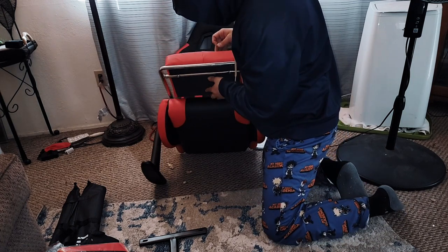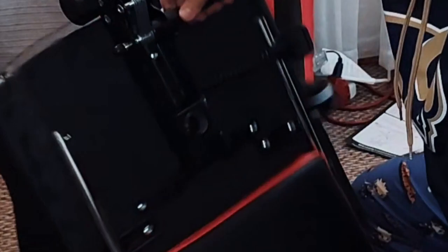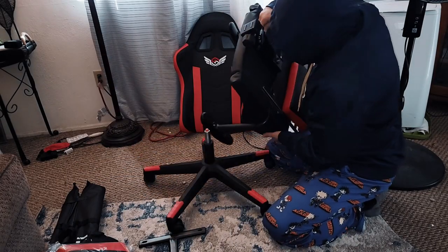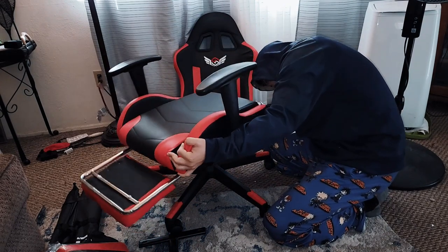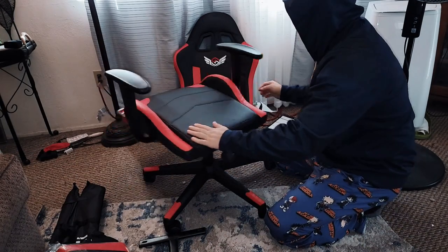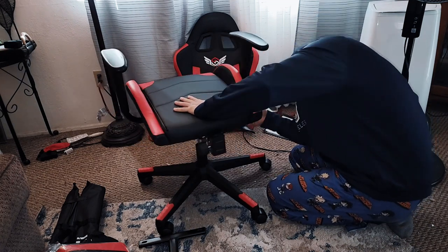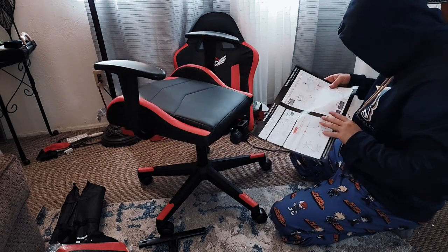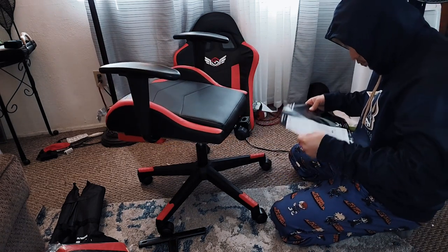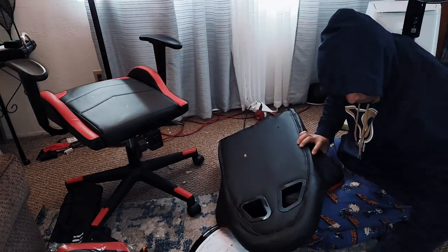Now the little footrest does flip up, but it's not too reliable — I'll be honest with you. The exclamation marks on screen indicate where the little screw is. Everything else is okay. The swivel is good to go. I wanted to double-check the mechanics on the gas release, lifting up the chair and lowering, and everything seemed to be good. So let's move on to the backrest.